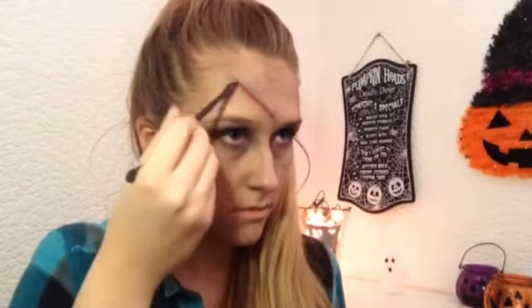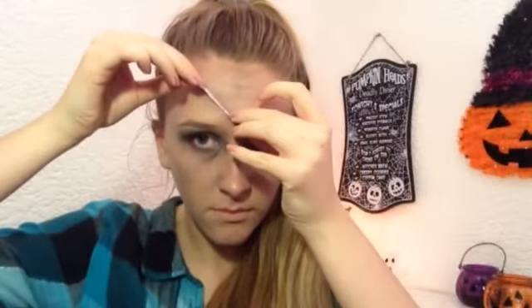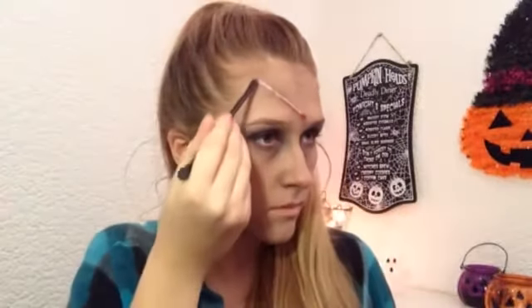Now with a flat eyeshadow brush I'm using a red lip gloss and applying that along the line. Then I've taken a tissue, cut a really thin line of it, peeled it apart, and just stuck that on top of the lip gloss. Then I'm taking more of that lip gloss and getting it to stick on top.